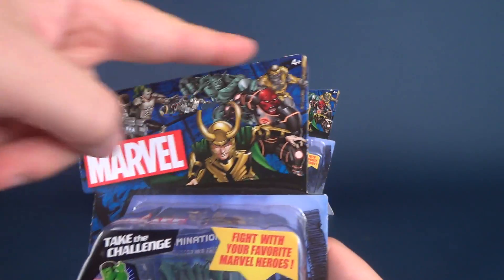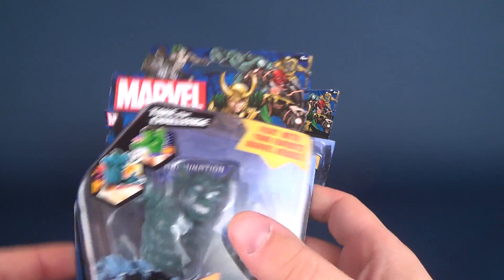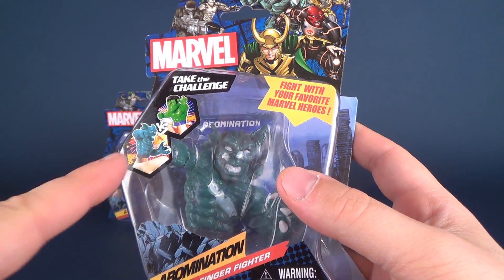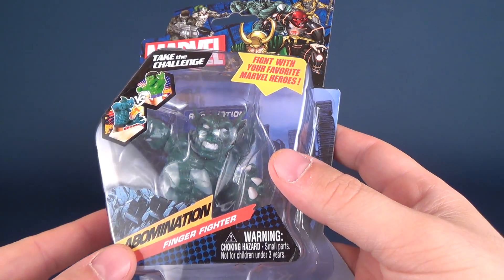The box artwork and package artwork features more of the villains representing on the top. I like the packaging that they're in. And then you've got the 'Take the Challenge' — Hulk versus Abomination. Fight your favorite Marvel heroes.